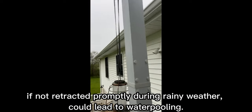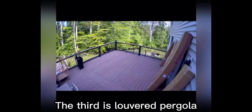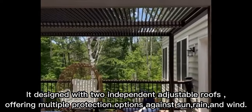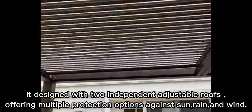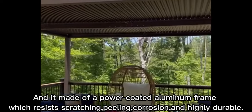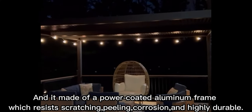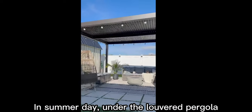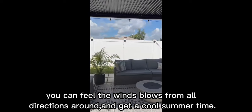If not retracted promptly during rainy weather, it could lead to water pooling. The third is the louvered pergola, designed with two independent adjustable roofs, offering multiple protection options against sun, rain, and wind. It is made of a powder-coated aluminum frame, which resists scratching, peeling, corrosion, and is highly durable. On a summer day, under the louvered pergola, you can feel the wind blowing from all directions and enjoy a cool summer time.